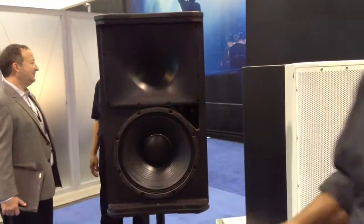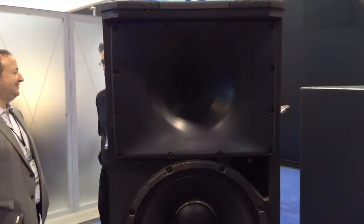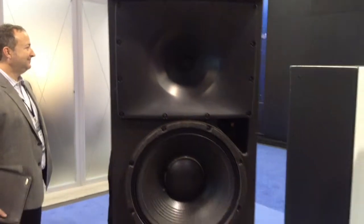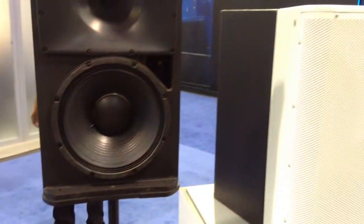Horn geometry is conical, so you don't have to worry about spinning the darn things. The utility box has a handle on top — the others don't. The utility box has a pole cup — the others don't.